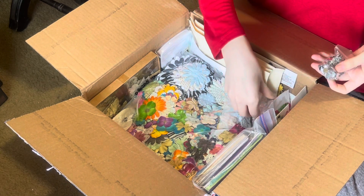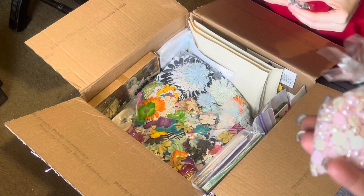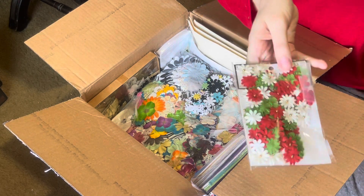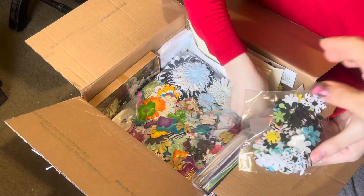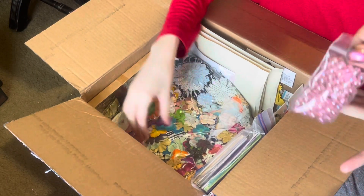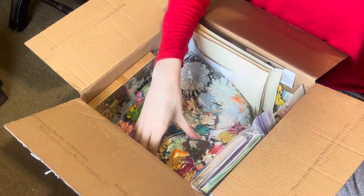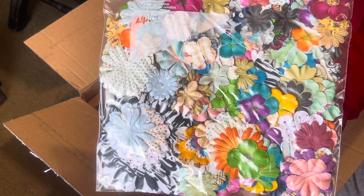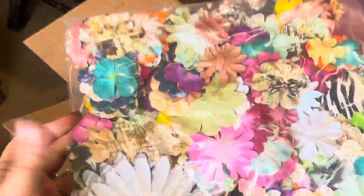So I'm getting a surprise as we open these two boxes. That is really pretty — I love the pinks, and everybody knows I love my pinks. Look at those flowers — oh, those are really pretty! Lots of flowers here. Look at these beads — aren't those pretty? Oh my goodness, look at all those. That's a lot of flowers!